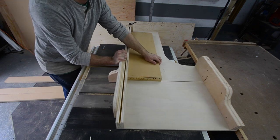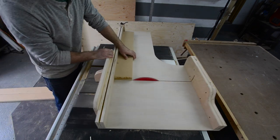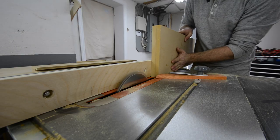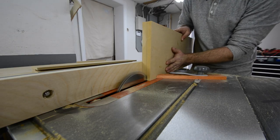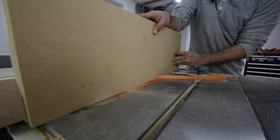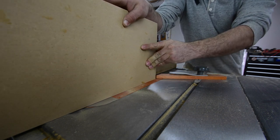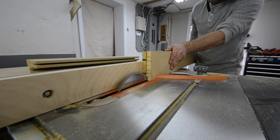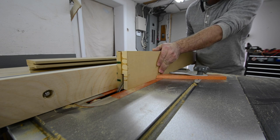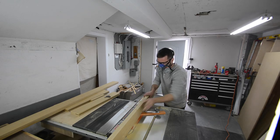Here I'm just cutting the rails to final length using my table saw sled. Then it was time to make a pile of dust — I'm going to use my three eighths inch dado stack to cut a groove along all my stiles and rails. My mortise is actually going to be two inches deep, so there's a lot of cutting to do here. I just took my time and went really slow until I got that center cut done on all the stiles and rails.